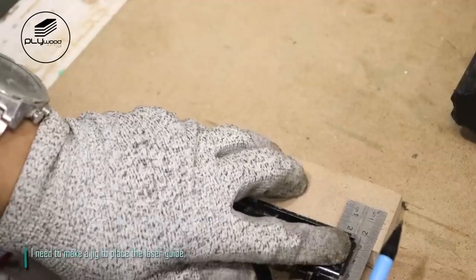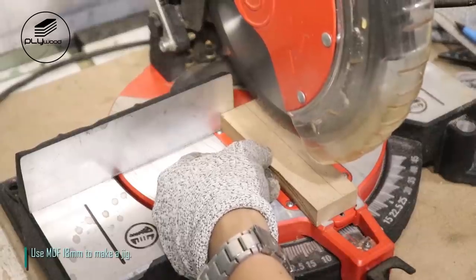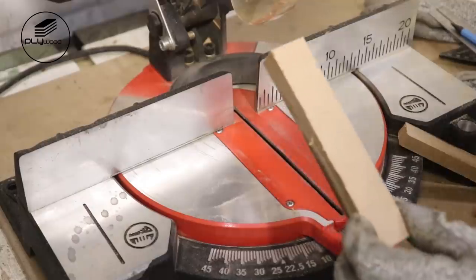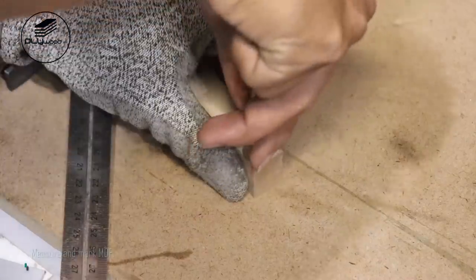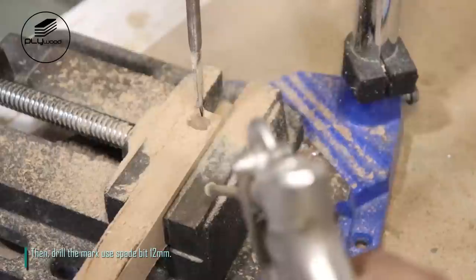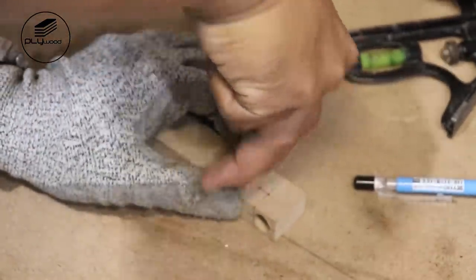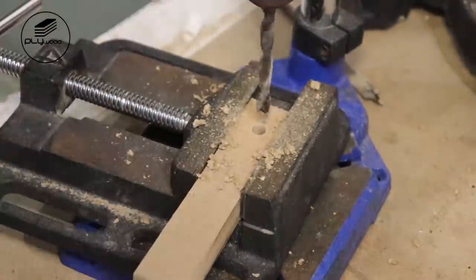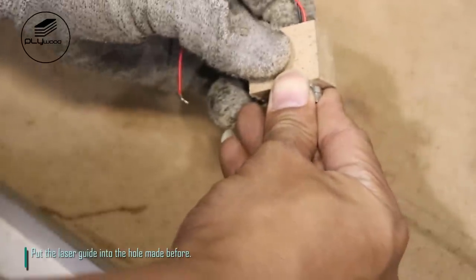I need to make a jig to place the laser guide. Use MDF 18mm to make the jig. Measure and mark the MDF, then drill the mark using a spade bit 12mm. Drill again using an 8mm drill bit. Put the laser guide into the hole made before.